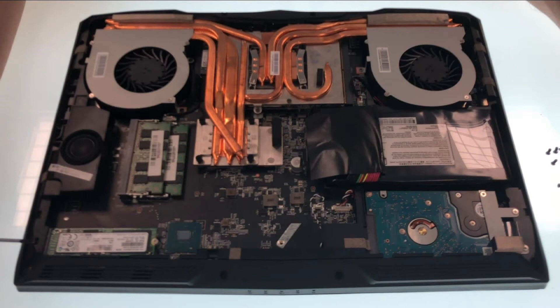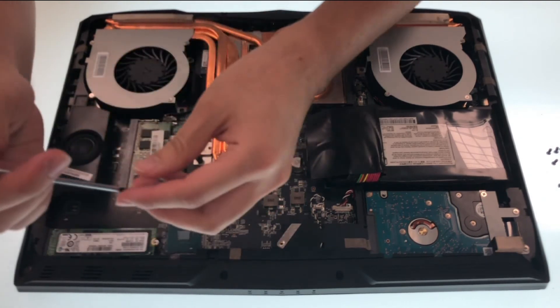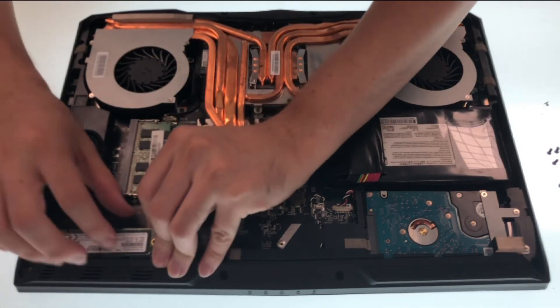This model has one SSD slot. To remove the SSD, first we have to remove the bolt. After the bolt is removed, unplug the SSD at an angle that's about 45 degrees.